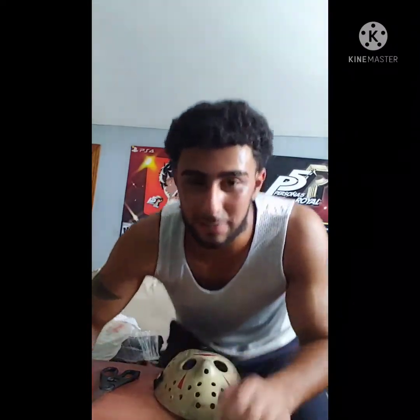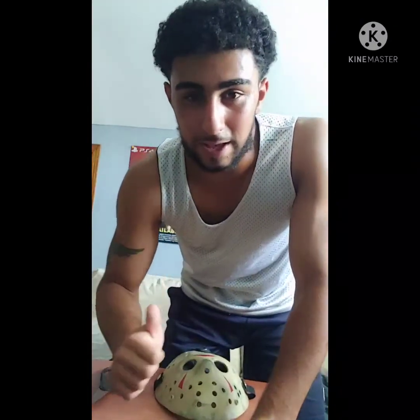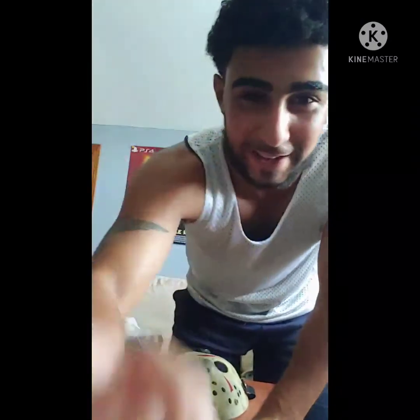I'm definitely going to be making a TikTok with this, so I'm looking forward to it. Anyway guys, thank you for watching. I hope you guys love it — make sure you leave a like, comment, and subscribe. Till then, see you later!